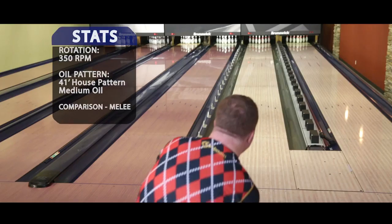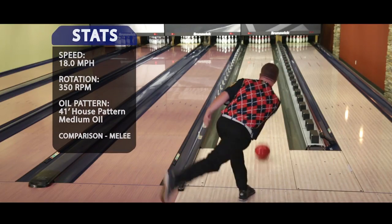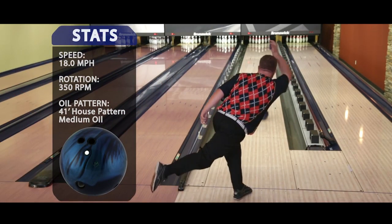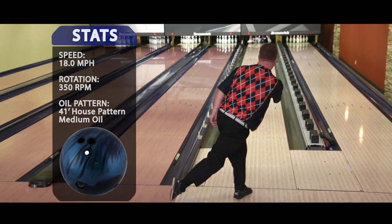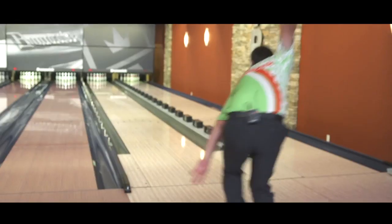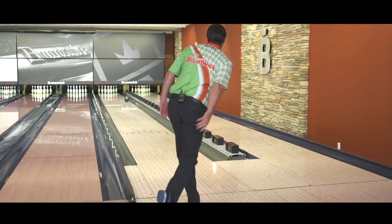When I threw the melee, it was three and two more — stronger ball overall, but a more smooth shape. When I switched to the Brute, way cleaner through the front, much stronger shape off the back part of the lane. With the super clean cover, the Brute has a lot of energy retention, and you can see that when it goes through the pins.